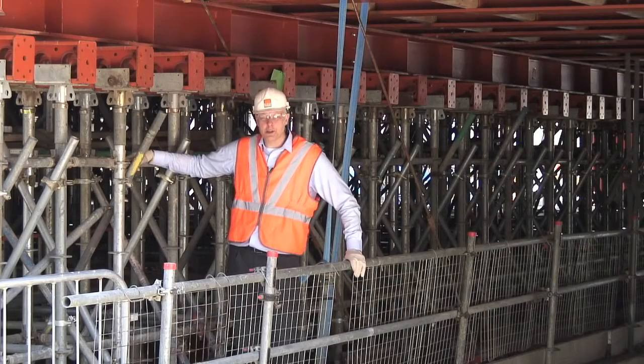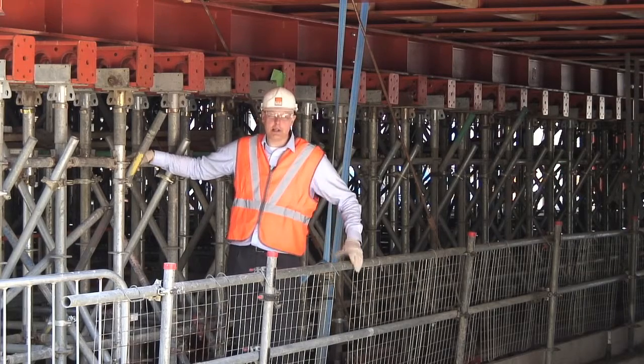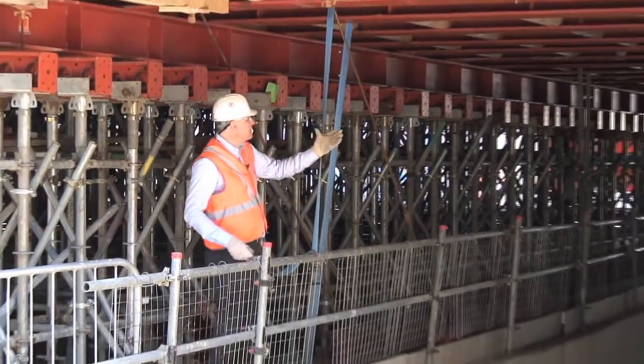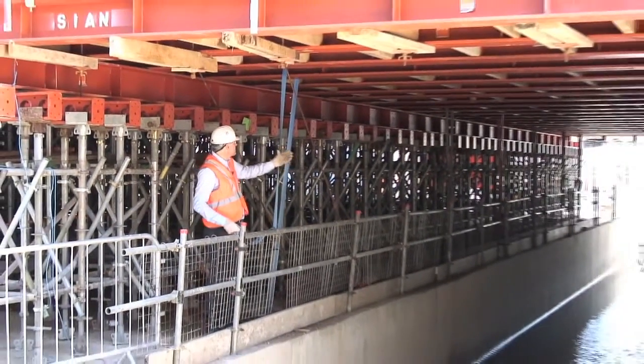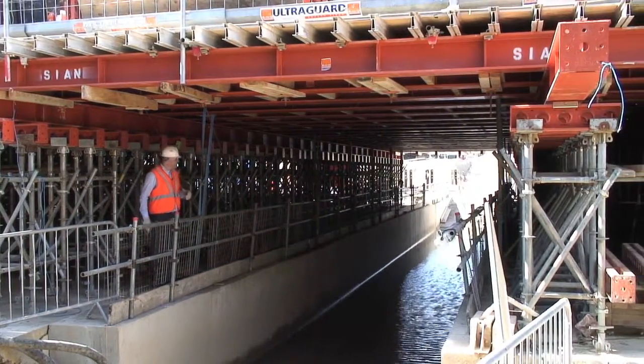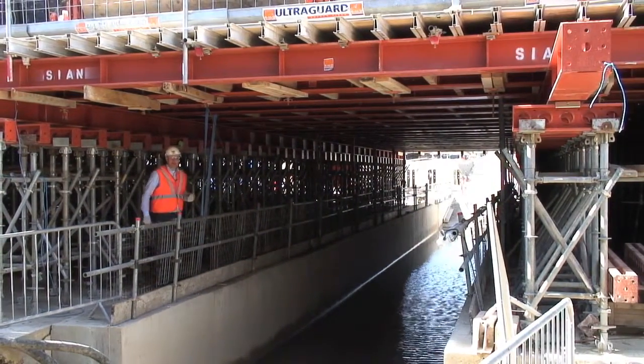The falsework is further complicated by the fact that access was needed through the falsework at all stages during the construction. In order to accommodate access, RMD Quickform engineers have used standard equipment to build a 5m wide access for vehicles which can be used at any time during the construction.